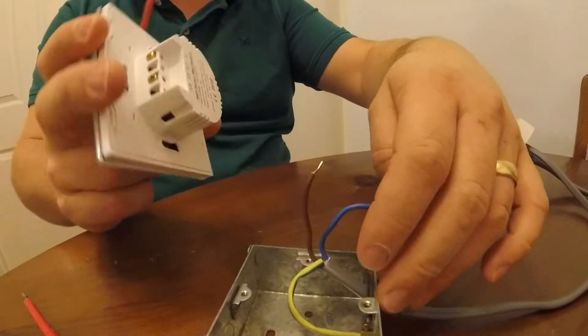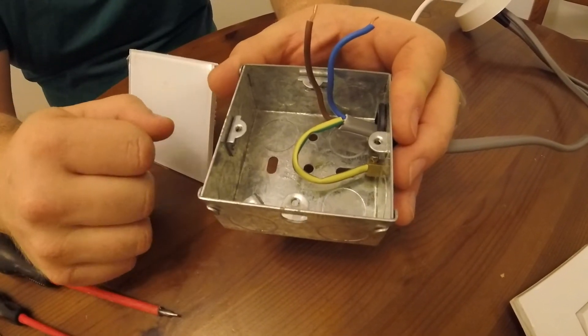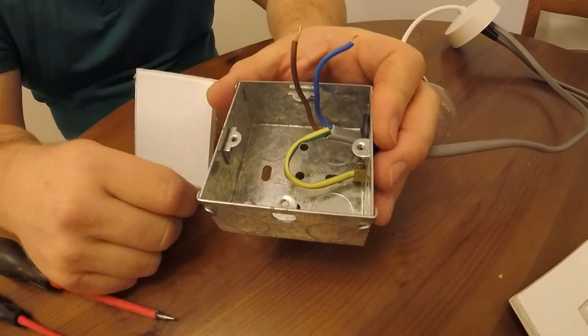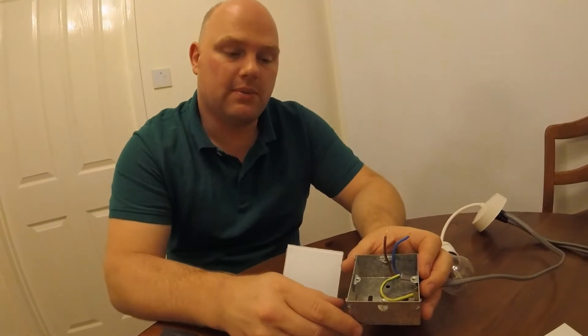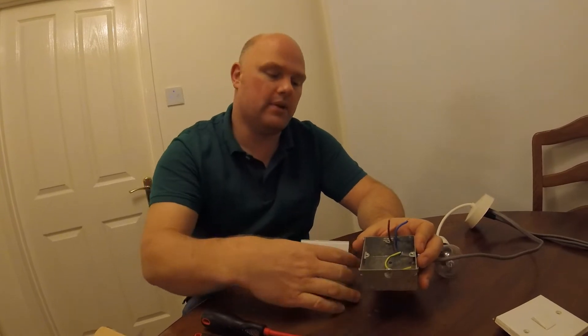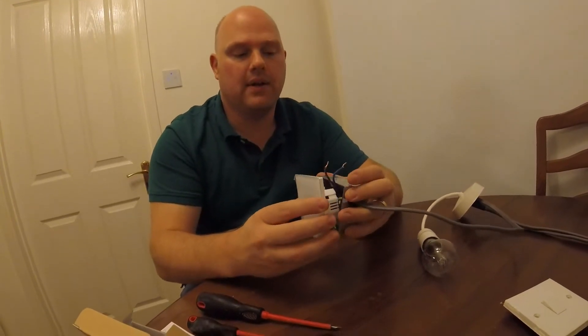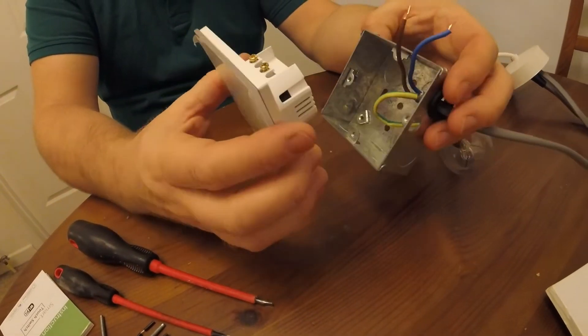Just something to bear in mind with these light switches — because of the processor inside them to connect to your Wi-Fi system, they are a little bit deeper than your original switch. If your back box is roughly 30mm deep, you won't have any problems. But in my house, mine weren't that deep — I had to remove the original back boxes, deepen the hole in the wall slightly, and put the back box back in. The other option is you can get a spacer which fits under the light to gain that extra depth. As you can see, if I pop that in there, it has to go quite a way into the back box, so just bear that in mind.